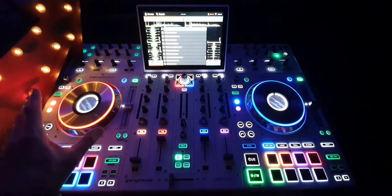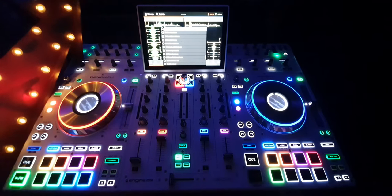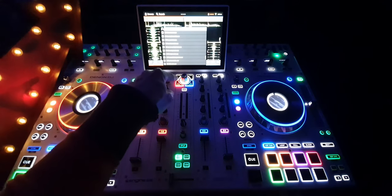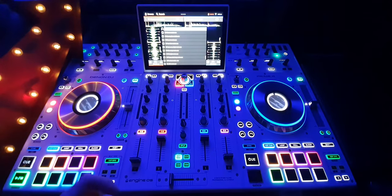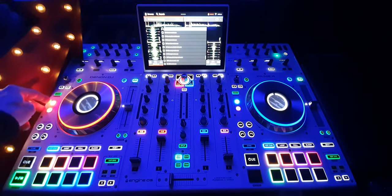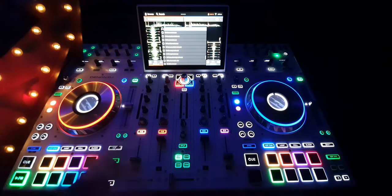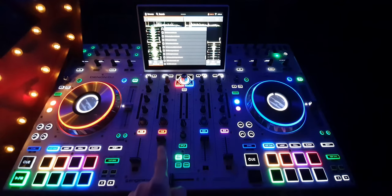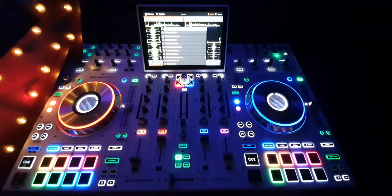This is the deck we're going to be using — it's deck one. The orange corresponds to the cue button, to the load button, and also to the number one button here. There are four channels: one, two, three, and four. And you've got your crossfader, some instantaneous effects, and some much more in-depth effects here as well — not to mention these things here.